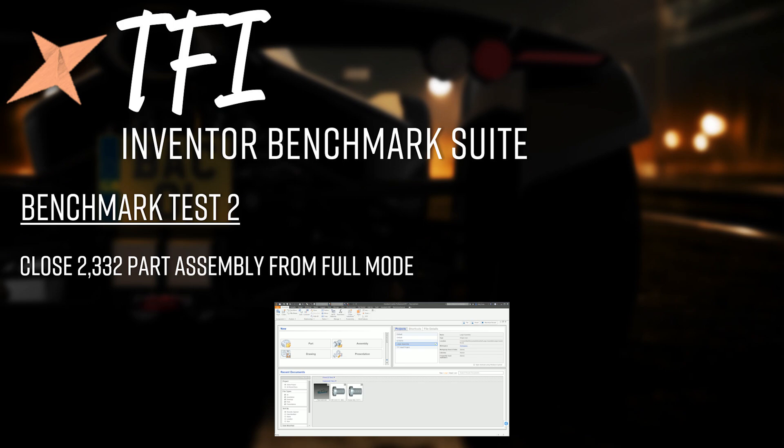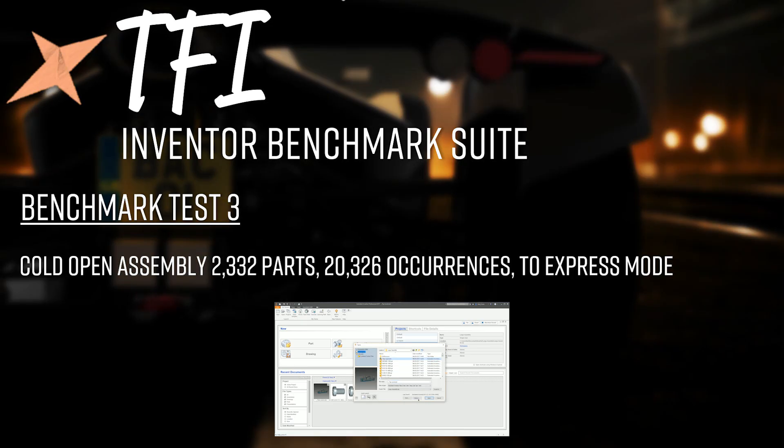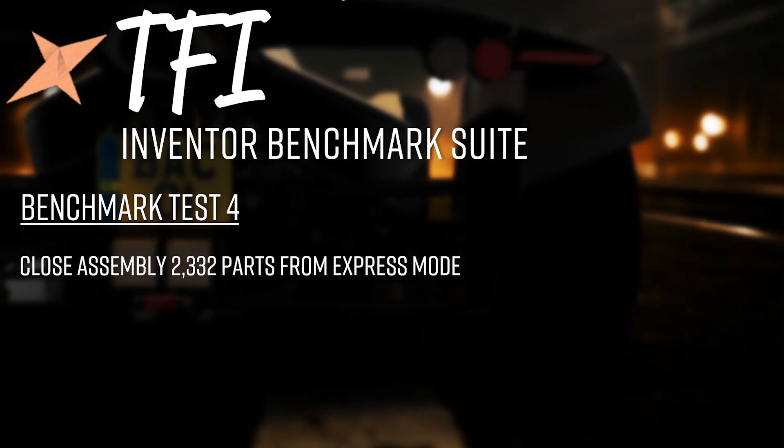For these open/close tests we're mostly looking at CPU speed, RAM timings, RAM frequency, and hard disk speed. Mechanical disks may bottleneck some things, but anything faster than a SATA SSD probably won't show further benefits — the CPU will likely be the bottleneck. Test 3 is a cold open of the same assembly to express mode (not full mode), which should be faster. Test 4 is closing that assembly from express mode — full circle: cold open to full, close, cold open to express, close.